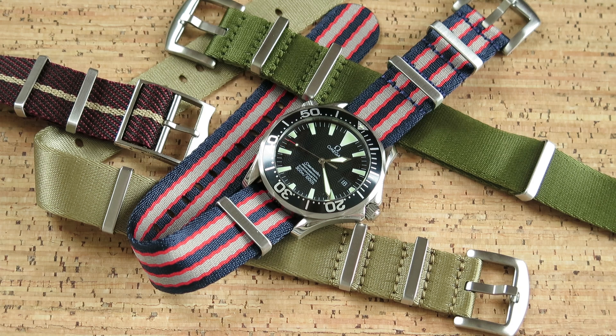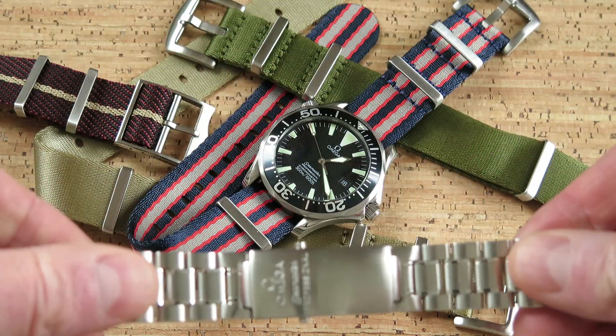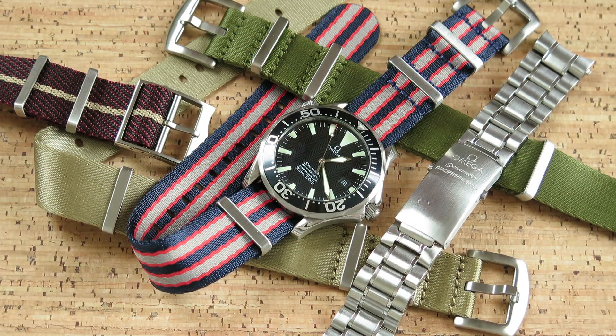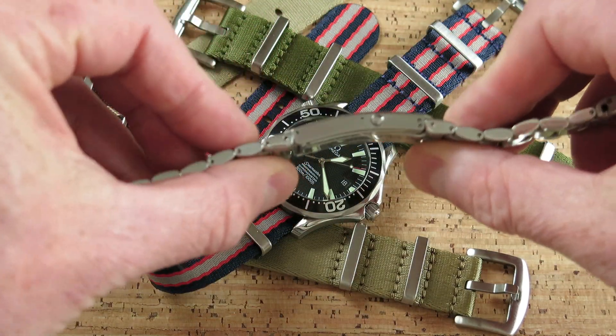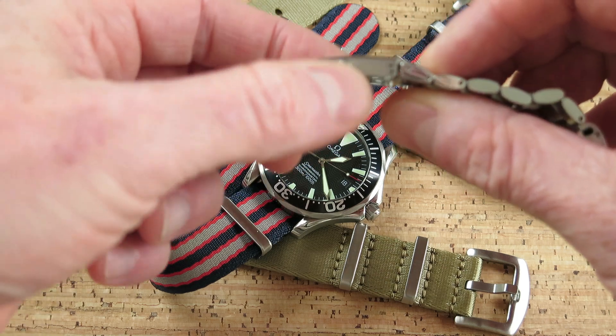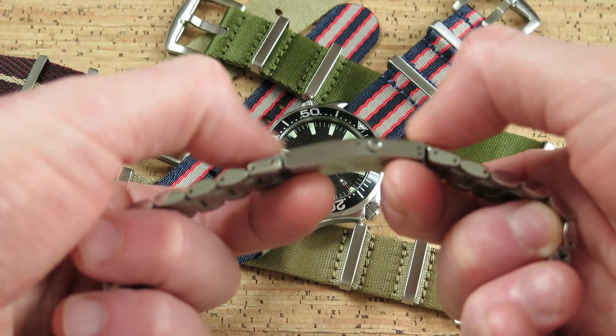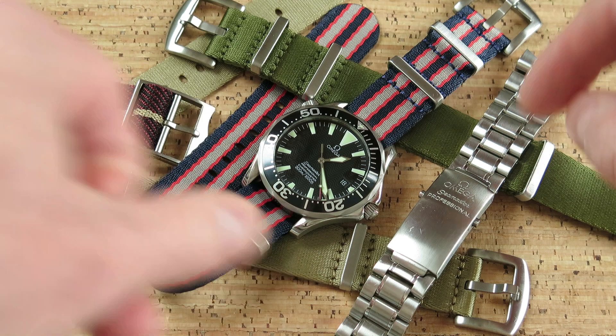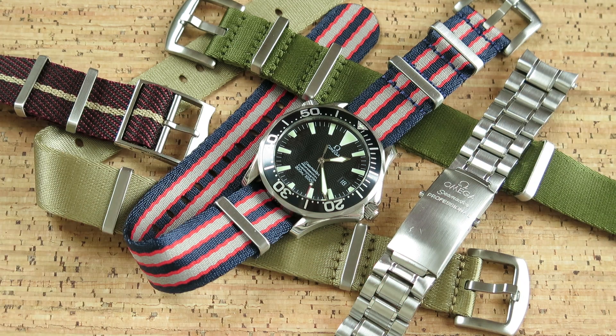I've always considered myself to be very much a bracelet kind of guy. I love bracelets, and I love Omega bracelets in particular. I just think they make the best bracelet — and I'm going to upset some Rolex fanboys by saying that. The older Omega bracelets from the 90s and early 2000s are really nicely made, where the clasp itself was flush with the links. As you can see here, it's totally flush — it sits very flat on the wrist. I also love the Omega Seamaster Professional engraving on these particular clasps.